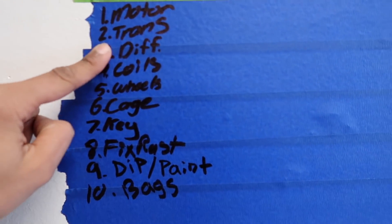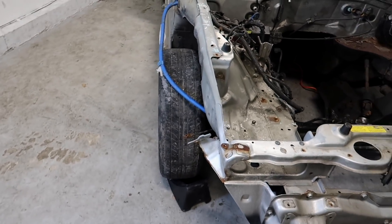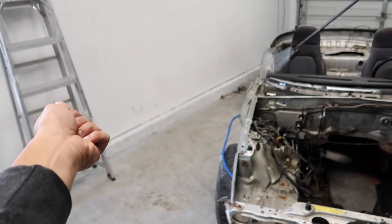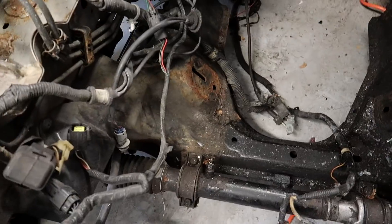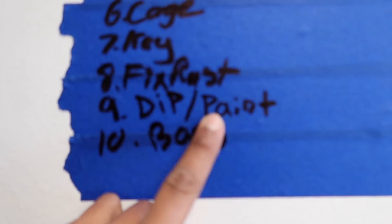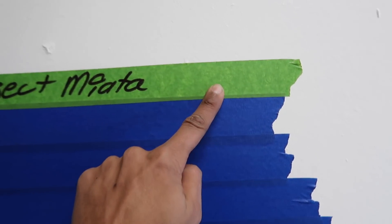We also made a list of things we have to do: motor, trans, diff, coils, wheels, cage. We definitely have to get a key because this car has no key, so the steering doesn't turn - we kind of have to just lift it and move it. We also have to fix the rust because this is kind of a rusty shit box right now. We're doing coils, not bags. Also, the Miata doesn't have a name yet - if you guys have a name in mind, definitely leave it down in the comments.